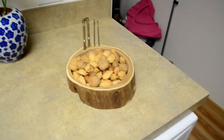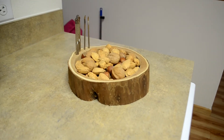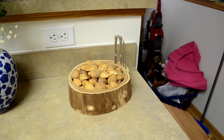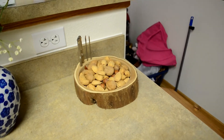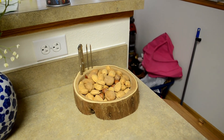Here's the finished product with the mixed nuts in there. I think it turned out all right. The wife likes it, so that's all that really matters. Anyway, if you enjoyed this video, please give it a like, share it with your friends, and subscribe to my channel if you haven't already. Thanks for watching CFB Creations — see you next time.